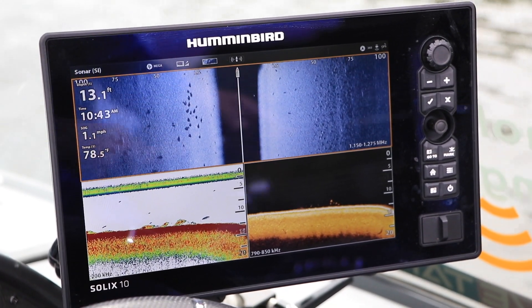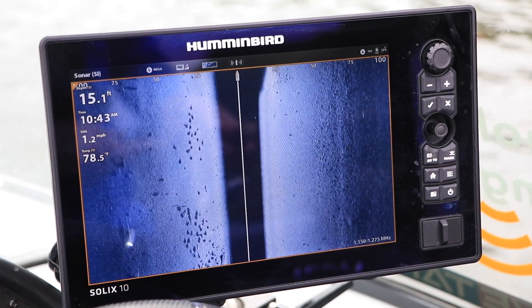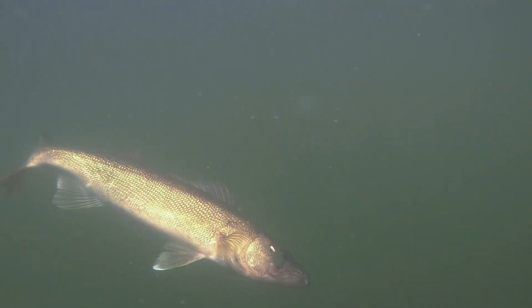Welcome to the Humminbird Family, where we enjoy the most powerful, user-friendly marine electronics available, so we can catch more fish and have more fun on every trip.